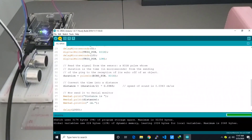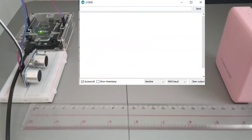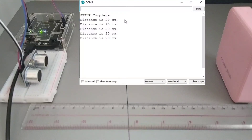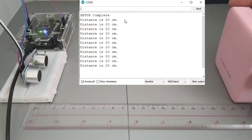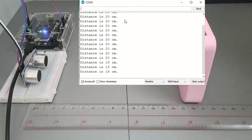It's now uploading — and done uploading. We check the serial monitor. Setup complete. Distance is 20 cm — so it's correct. Let's move the object to around 15 cm.